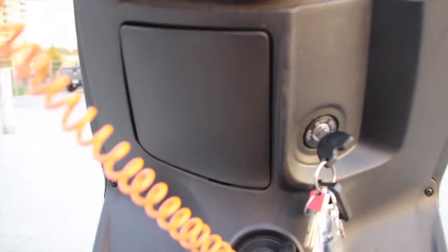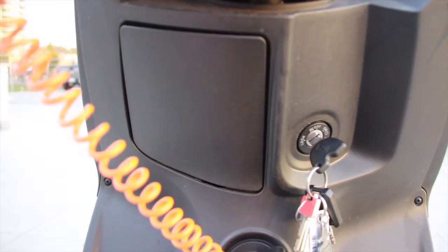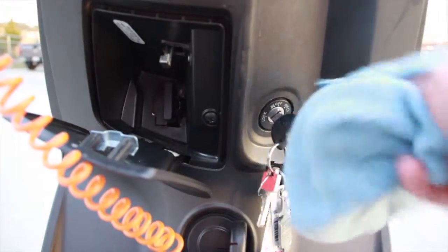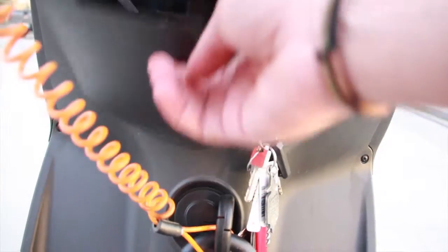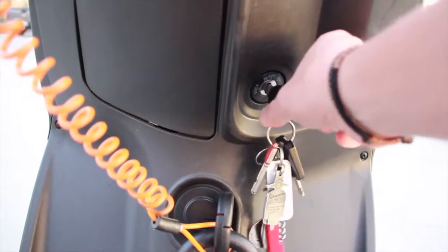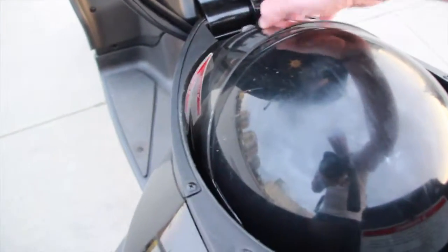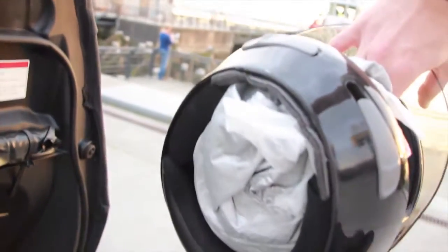This one has a little compartment here — it's a glove box. And there's a compartment underneath. It's one of the most spacious that I have seen in a scooter actually. I keep another helmet in here — you can see there's tons of space. I keep the little cover in there as well.